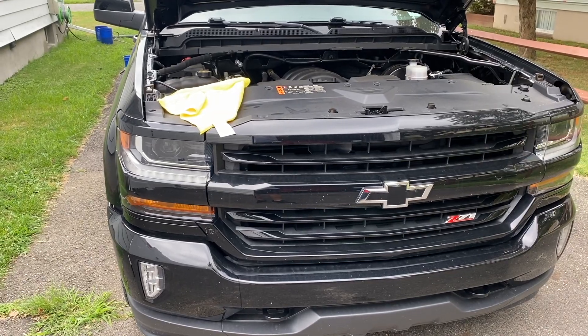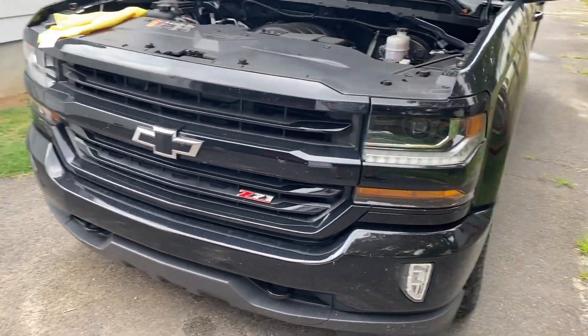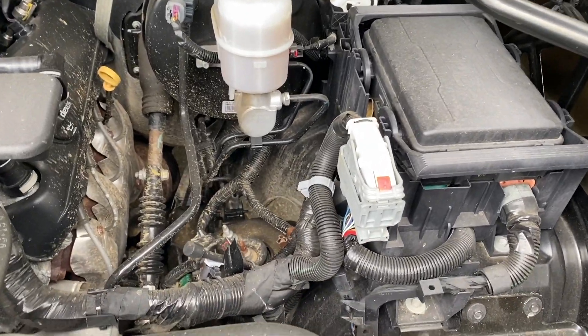Hello YouTube, Tyler here for the channel today. Today we are working on my 2019 Chevrolet Silverado that you may have seen in some of the other videos on the channel, and today I'm going to go over how I clean my dirty engine bay.